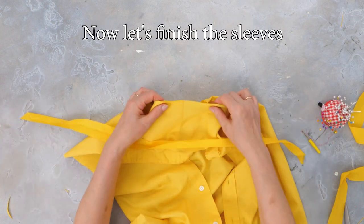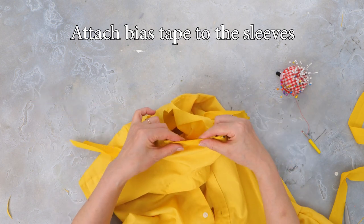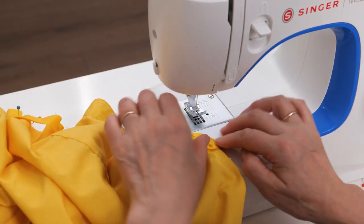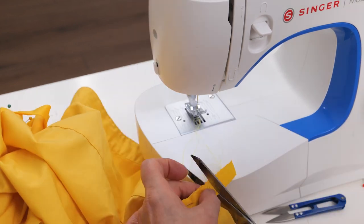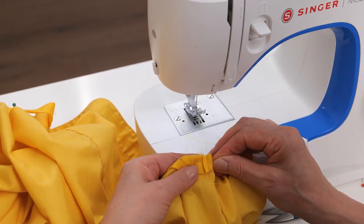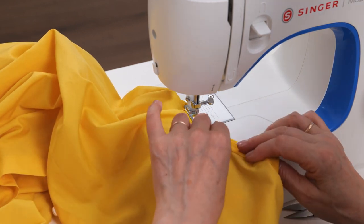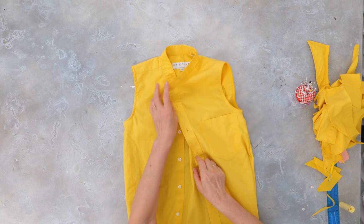Now it's time to finish the sleeves. Attach bias tape to the sleeves using pins, then back to the machine to sew. Sew the ends of the bias tape together and cut off the excess. Then fold the excess of the bias tape and pin it back, and sew it down. Do this on both sides.